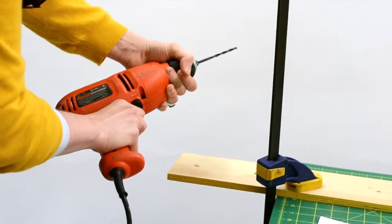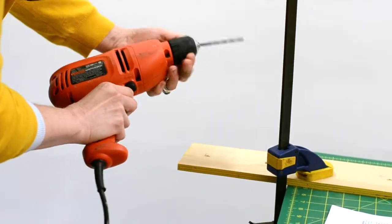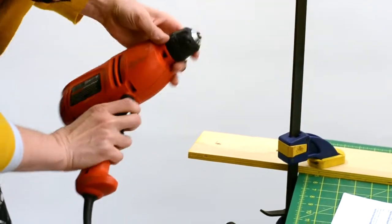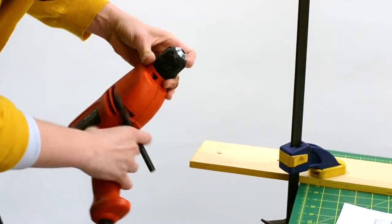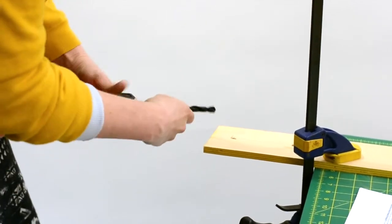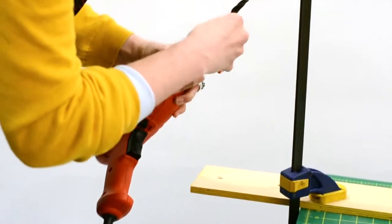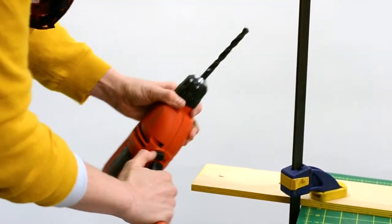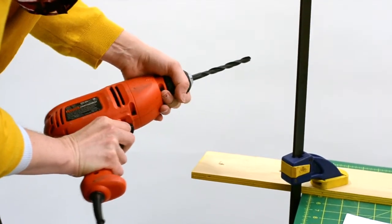Now we need to switch the drill bits. Some drills have a key to release the drill bit. For this drill, I'm going to twist the chuck to the left to loosen the drill bit. The next drill bit I'm using is a lot larger, so I have to keep twisting and loosening until I can fit the other drill bit in. Once that drill bit is in, I twist the chuck to the right as tight as I can to secure the drill bit in place.